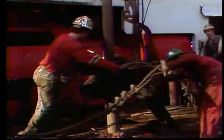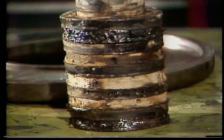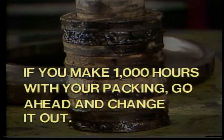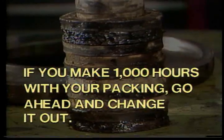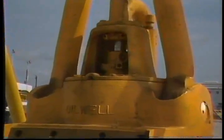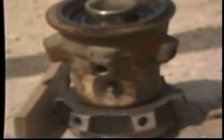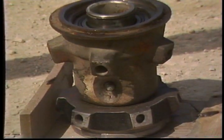You may talk to 50 different people about when you should change the packing and probably get 50 different answers, but a good policy is: if you make a thousand hours with your packing, go ahead and change it out, because it'll likely fail when you're on bottom. The wash pipe and packing assembly is designed as a cartridge, which makes removal and replacement easier. Ideally, there should be a spare unit already dressed and ready to install when your old one goes out, so you avoid rig downtime.